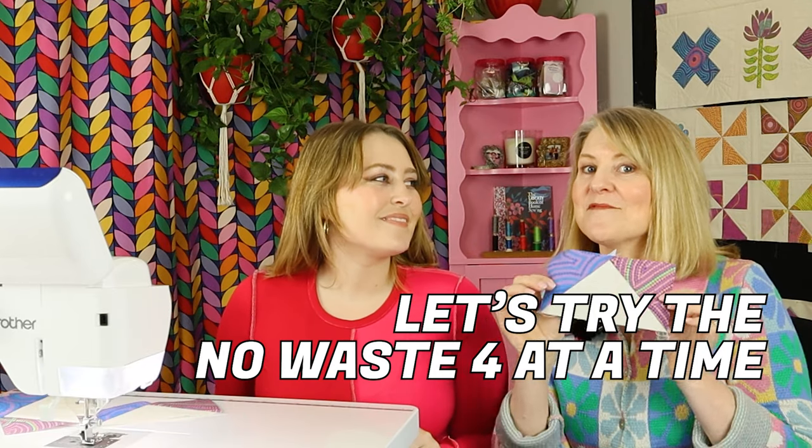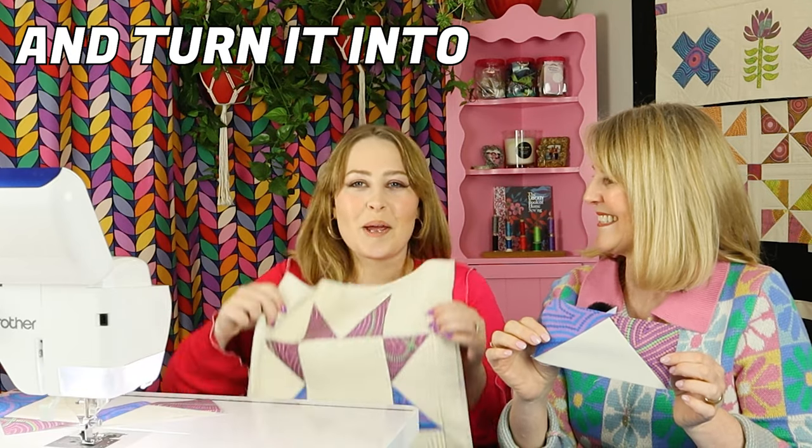Let's try the no-waste four-at-a-time flying geese method and turn it into a patchwork star.